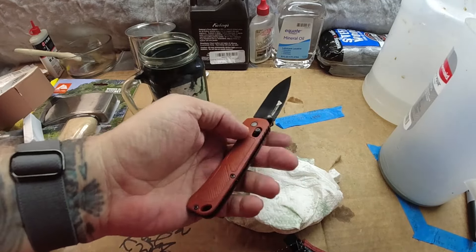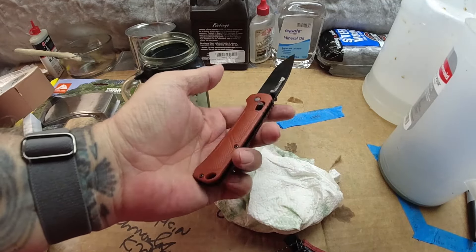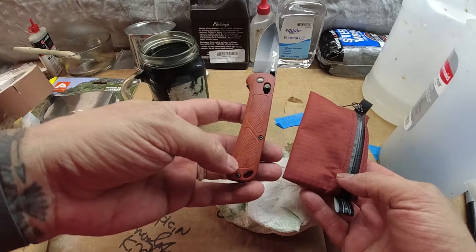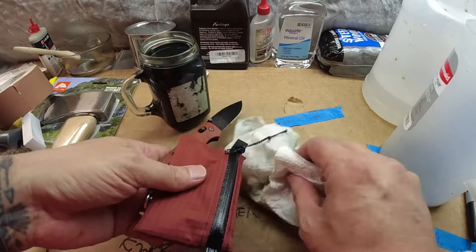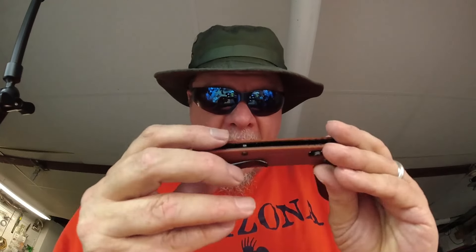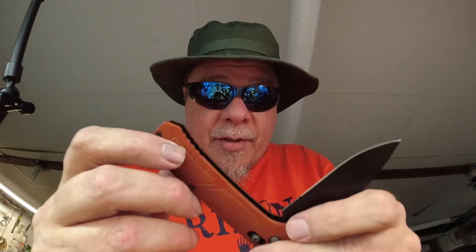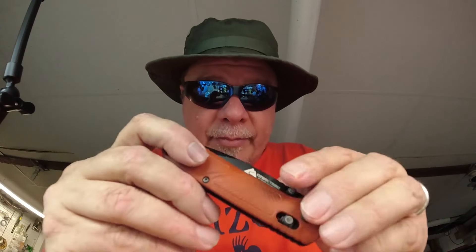Anyway, there you go. With some Rit dye, vinegar, soap, and some hot water, you can make your knife look awful — just like I did. Or I can say I decided I want to start carrying this little pouch and I wanted my knife to match, and that is pretty, pretty stinking close. So this is the color that happened afterward — just to show you that it really did sort of change colors. Look at that. It doesn't quite match so much, does it? I'm not unhappy. I like it. If you have any questions, comments, or concerns, let me know. Do appreciate you taking the time to watch the videos. Do me a favor: comment, subscribe, share — all that good stuff. It helps the channel.